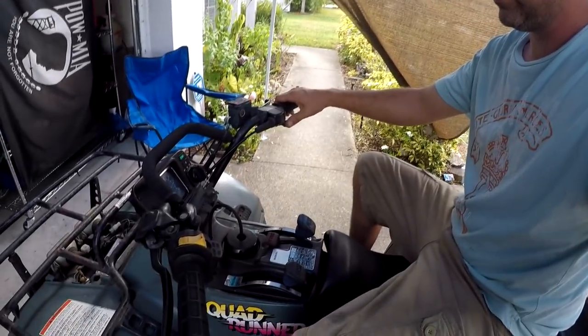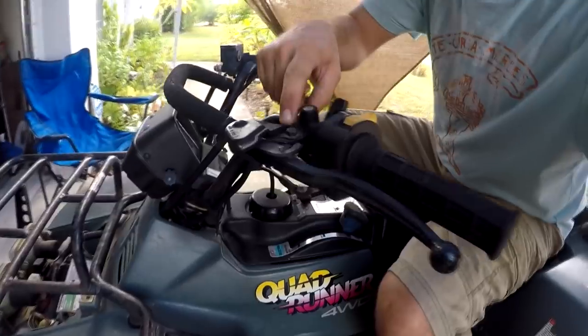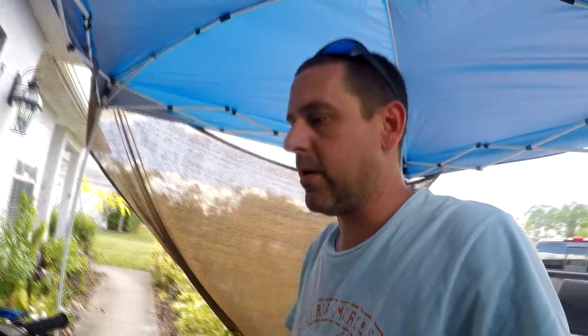Alright, so as you guys can see she's running pretty smooth. She's got a cool emergency brake right there, I like that. But she's starting up with no choke or anything. I'd say she's warmed up, so let's get to this oil change.